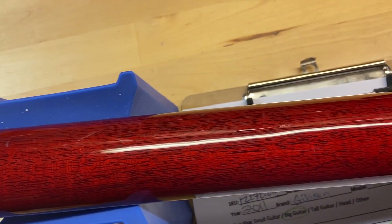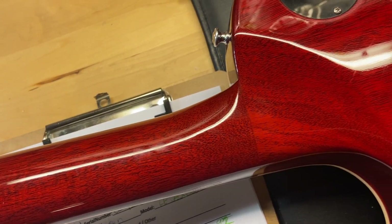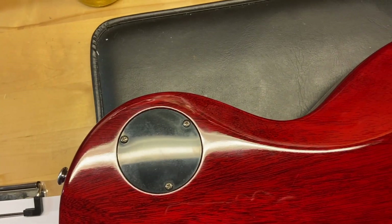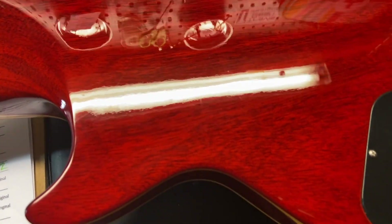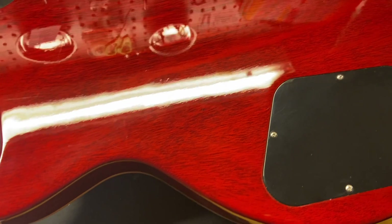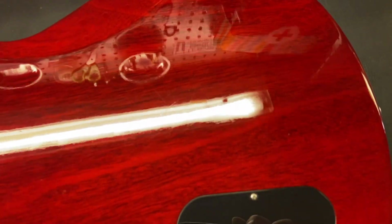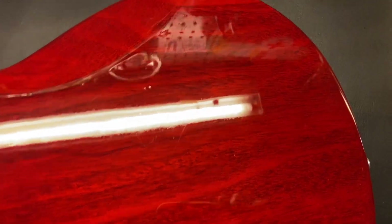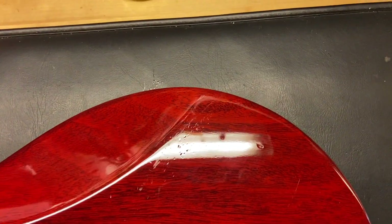The back of the neck looks good as well. Back of the guitar has a little bit of wear — you can kind of see it down in that area. Some more wear here — this is where the majority of the wear is on this guitar, in this area. I'll go over it really slowly.